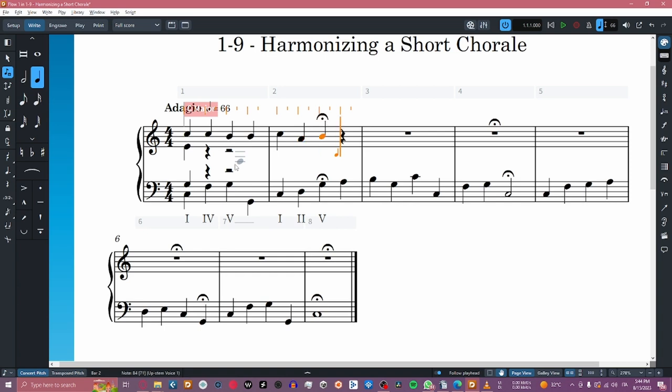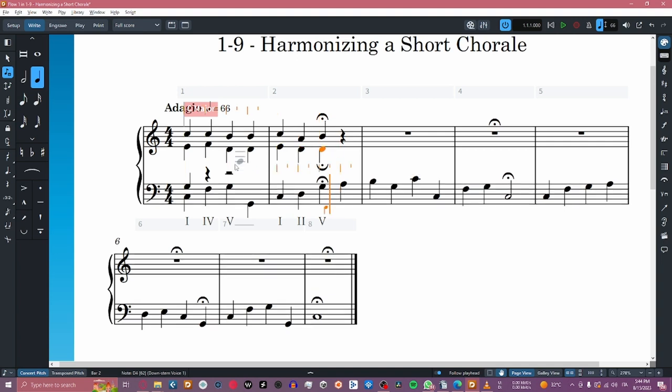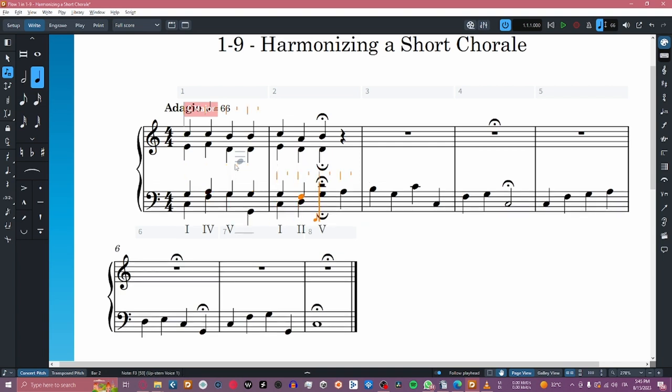Next, we'll fill up the other voices by trying to move them as little as possible, avoiding leaps if possible, to avoid parallel fifths and octaves, which are considered errors in this practice.